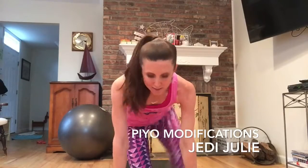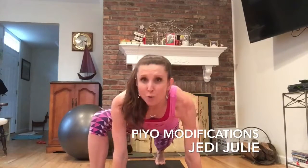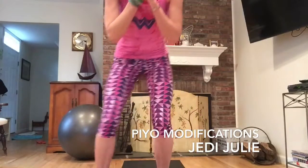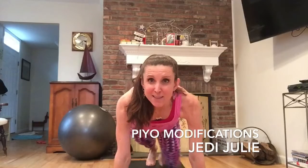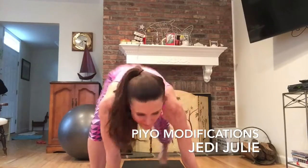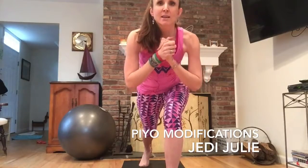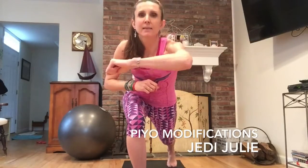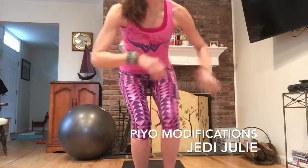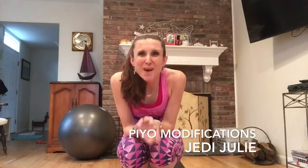Now I'm going to show you the modified version. There are two ways. Some students will step back one foot at a time — right foot back, left foot back, right foot forward, left foot forward — and then step together. Another version: you could step back into a lunge and just bring your hand forward, keeping your other hand on your knee for support. So: step back, step the other foot back into a lunge, then step forward. There you have the standard burpee and the modified version.